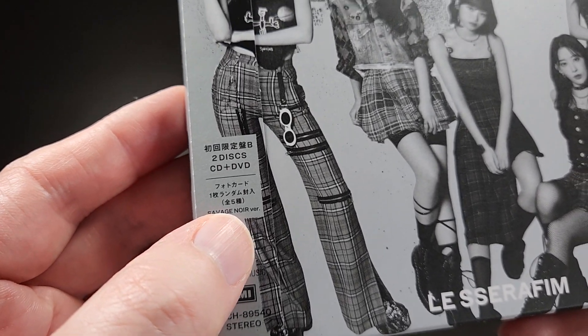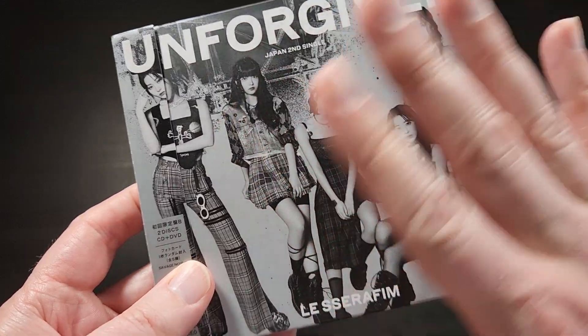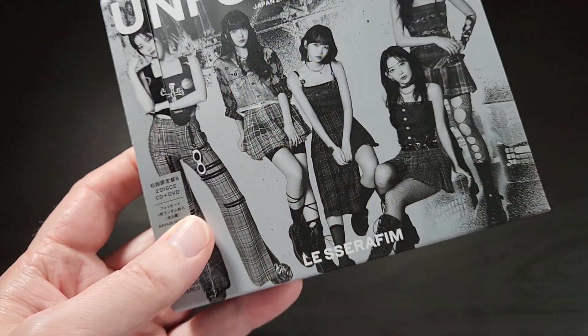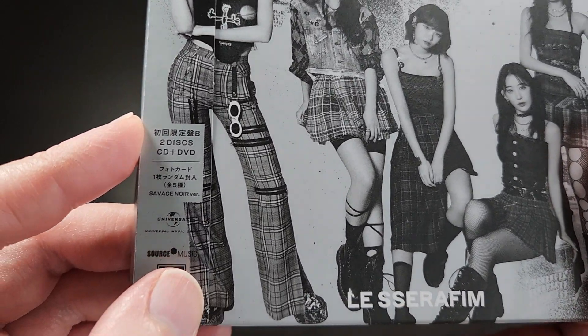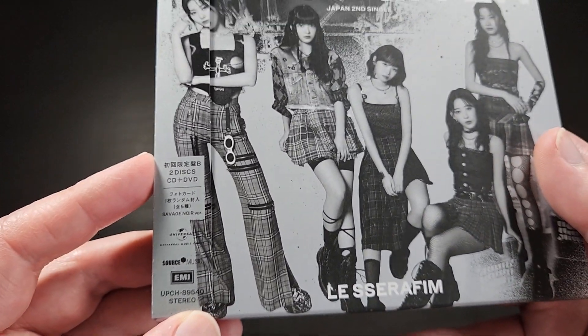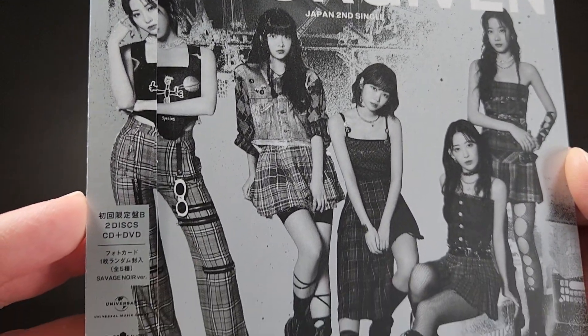Limited edition B is known as the Savage Noir version because it's got this almost black and white — but more like black and silver — sort of aesthetic to it. So this one is called the Savage Noir version. Here is the artwork with the OB strip on.